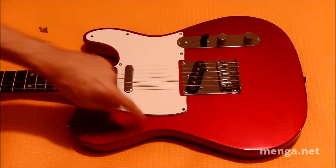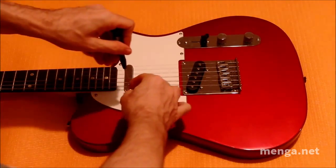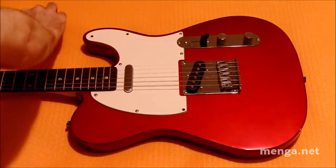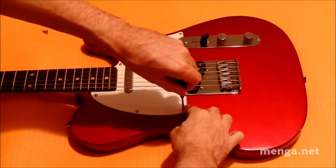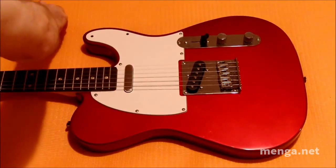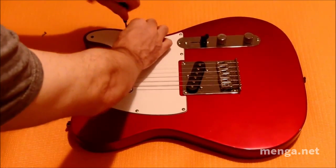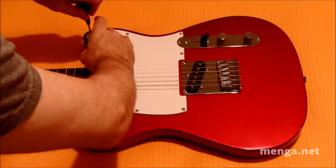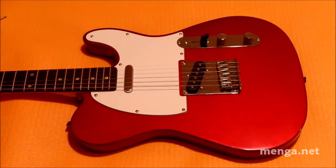So we did the first four priority screws, and now we just go around and do the rest, top to bottom. I am only going hand tight — it's not like these screws are going to fall out. You basically want it tight enough so that the guard does not rattle; that's the general rule of thumb. And we're almost done.